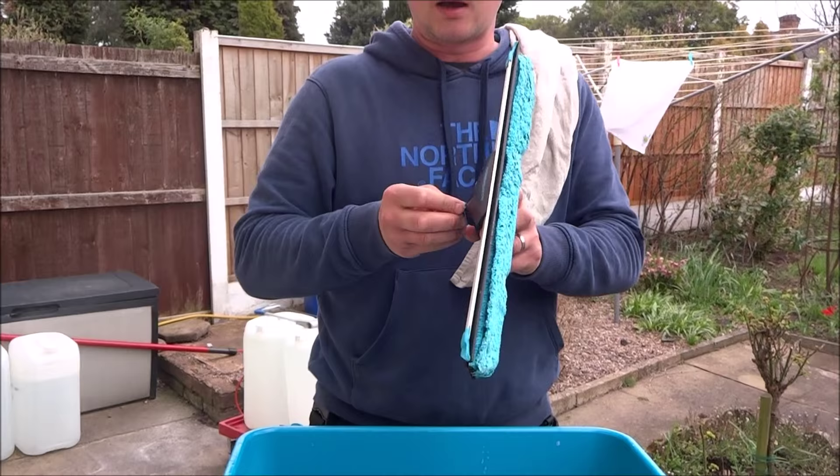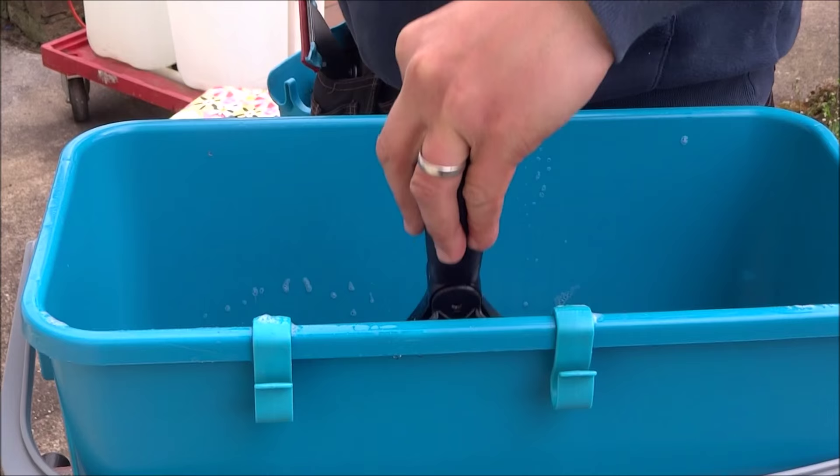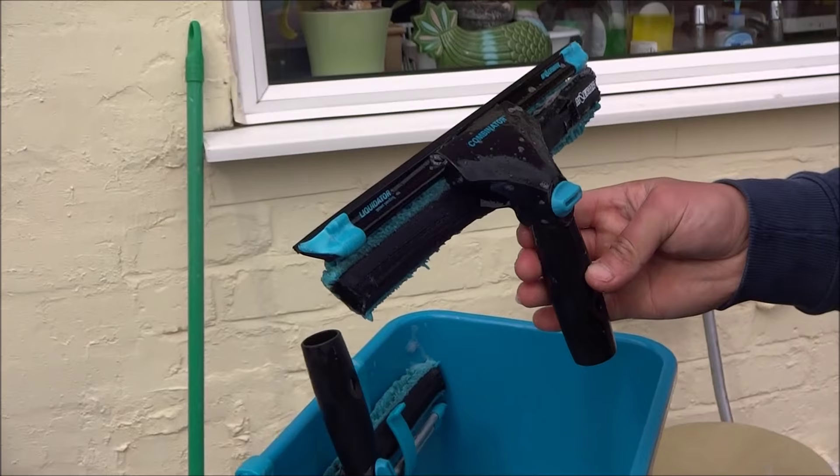Especially in the other position, you need a bucket like this — this is good for an 18-inch. You can put it in there to rest, but you want to be able to dunk the whole thing in so the whole thing is wet. This is for one-passing, and as far as I'm concerned, one-passing is the best way.